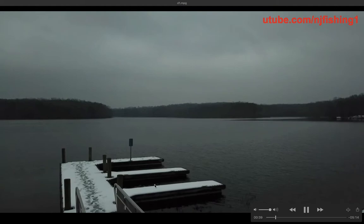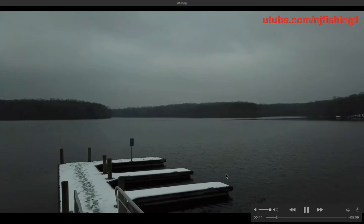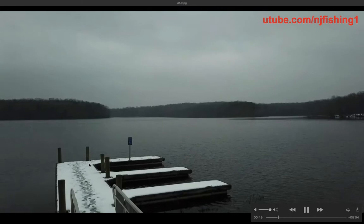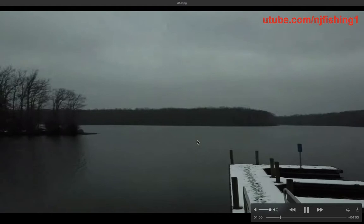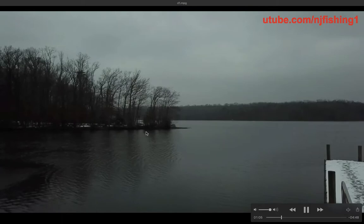This is the boat ramp at Burke Lake. It's a park boat ramp and it was removed for winter because of the snow conditions. You can see the floating dock is covered by snow right now, and there's also white snow on the far side and on the shore.